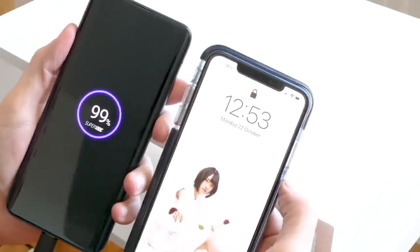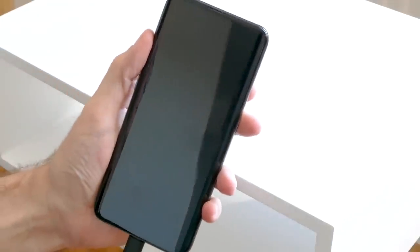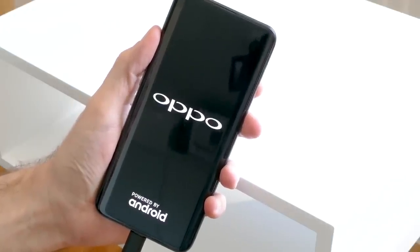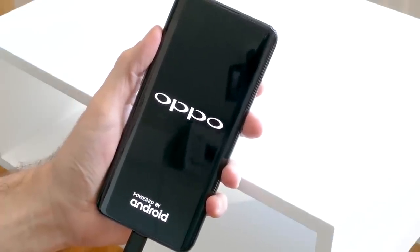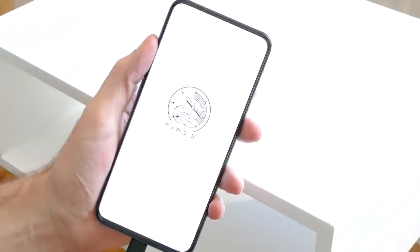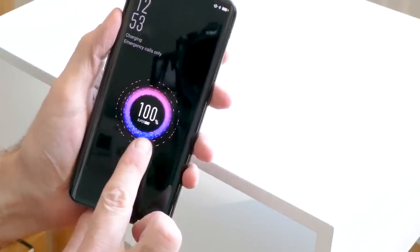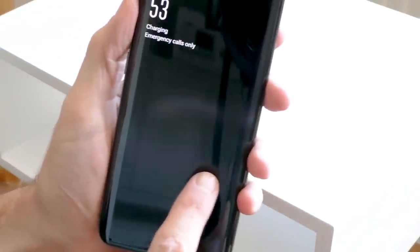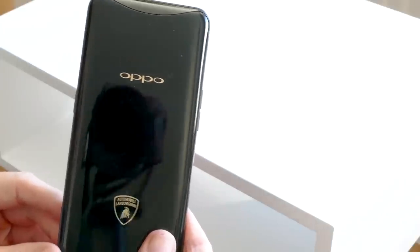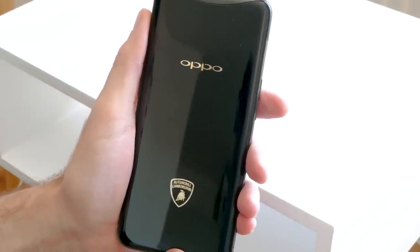There you go — 12:53, and we have 99% charge on our Lamborghini phone. That is before 35 minutes after we first plugged this in. We now have a full battery in less than 35 minutes, from zero to 100%. We can't help being pretty astonished by that — it's truly remarkable. 100% charge on our battery after 35 minutes. That is the Oppo Find X Lamborghini edition with SuperVOOC charging, and there isn't another smartphone on the market that charges as fast as this.